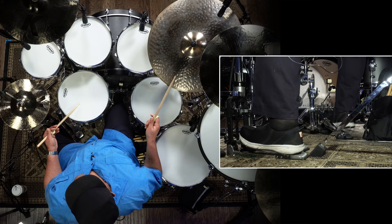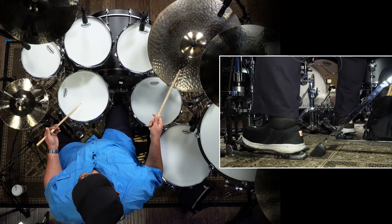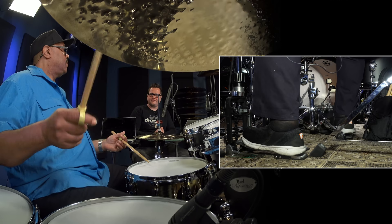Then you bring the hi-hat. And then once you figure that out, you try to put, like, a 16th note on the right hand.